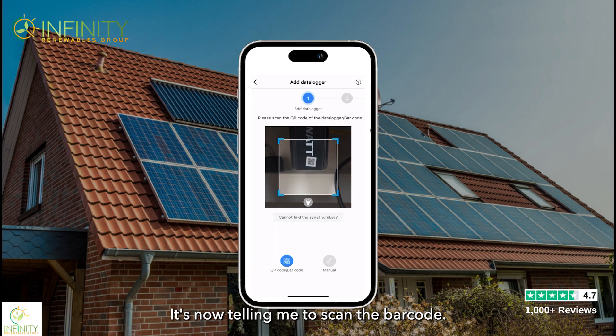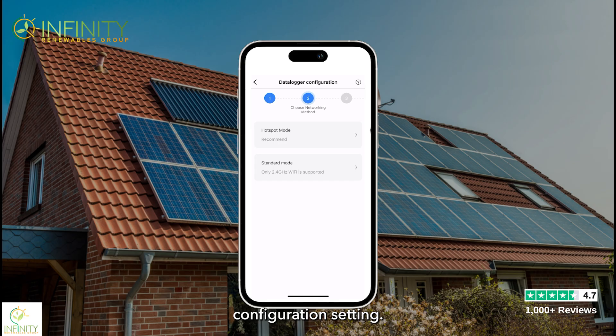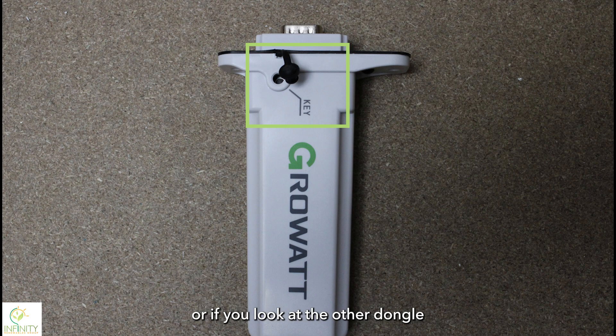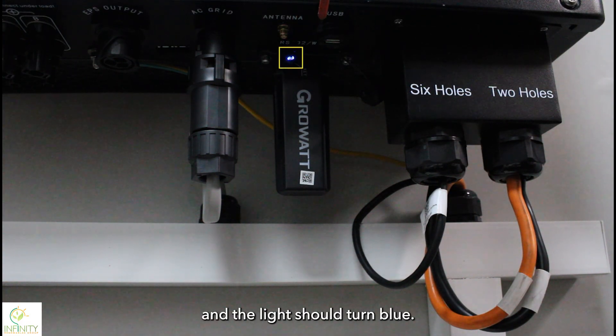It's now telling me to scan the barcode, so I'll zoom in and scan the barcode on the front of the dongle that's plugged into the bottom of the inverter, then click yes. Now we're in the data logger configuration settings — click 'Hotspot Mode.' At this step, you need to press the button on the bottom of the dongle. There may also be a key on the other dongle. Give it a short press and the light should turn blue.